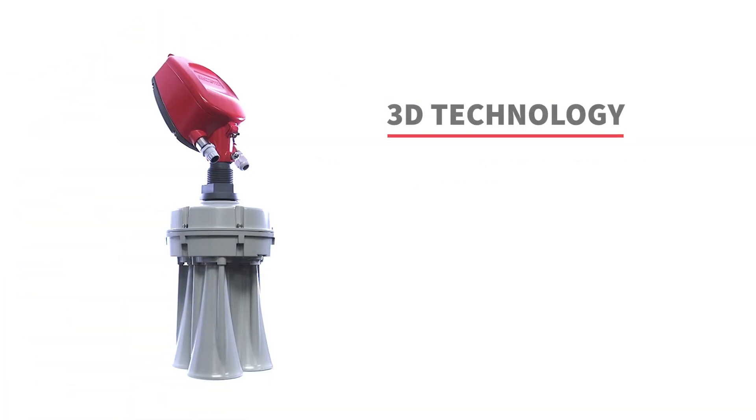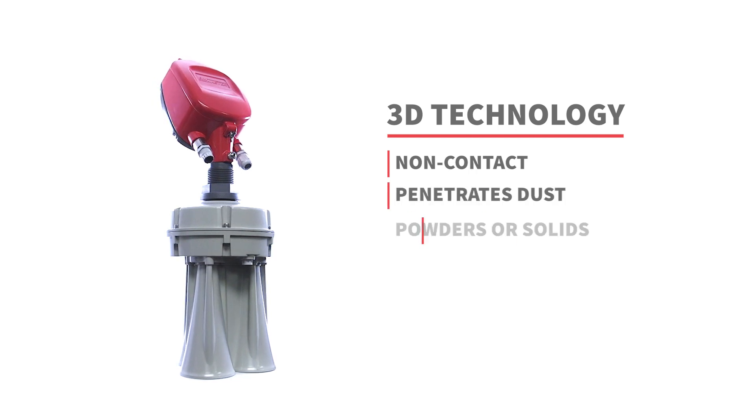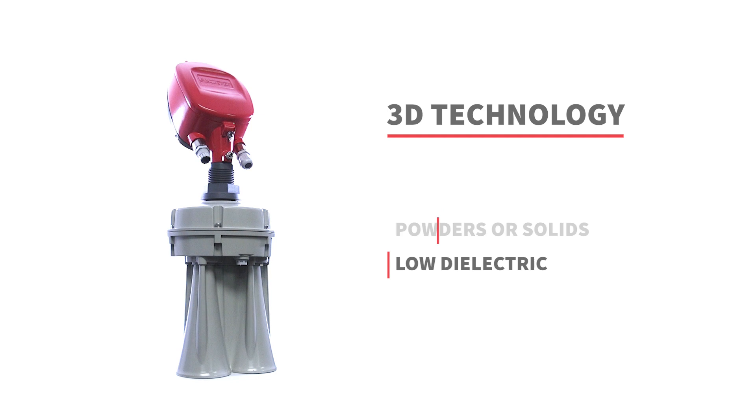The 3D technology provides non-contact continuous measurement using acoustic technology that penetrates dust to measure powders or solids, and works in low dielectric materials.